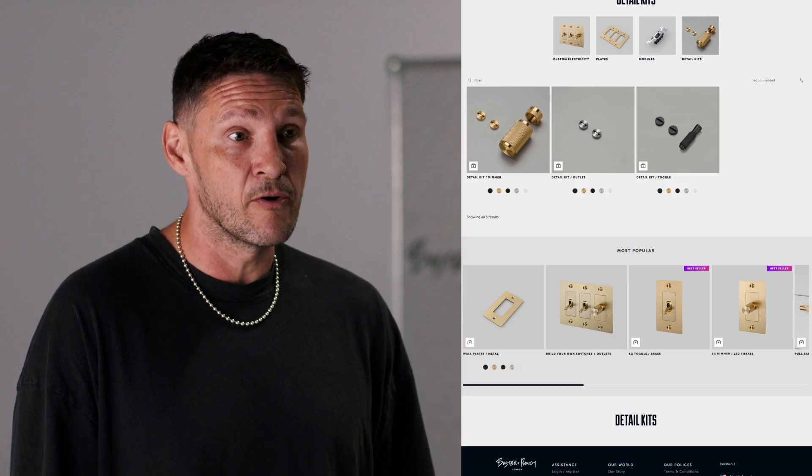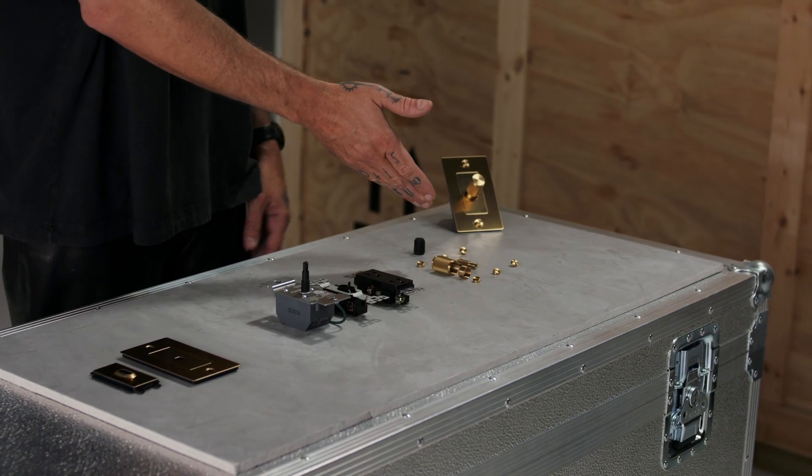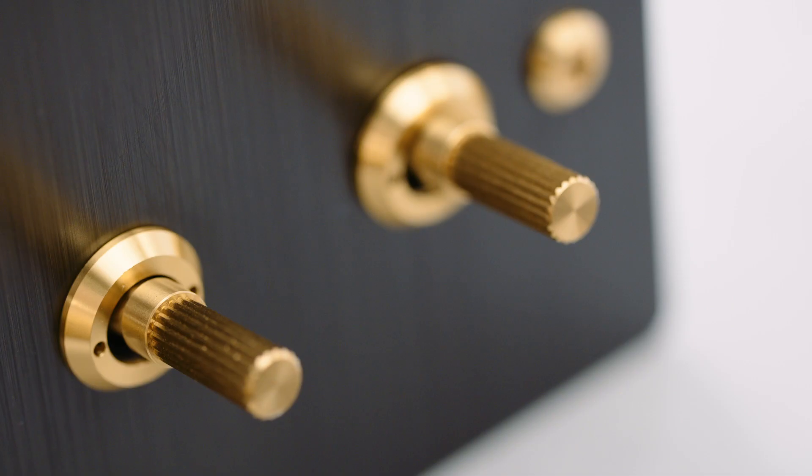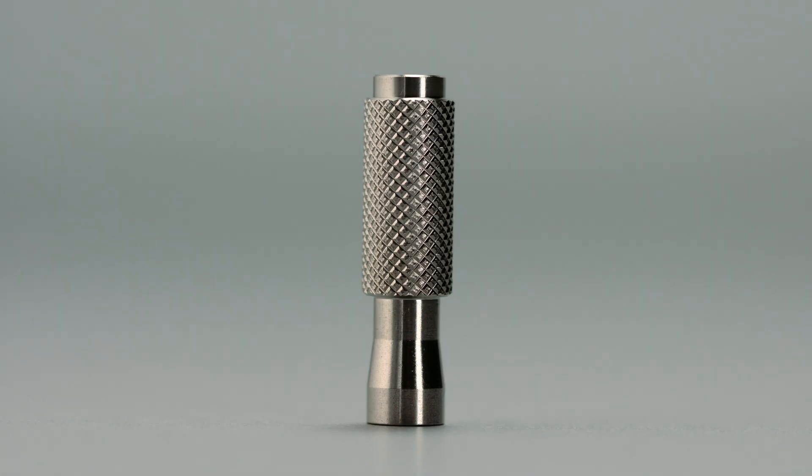You can buy the detail kit separately to fit our entire range of switches and sockets. When you combine your wall plate with your module and your detail kit, you get your beautiful complete switch or socket. We're adding new looks to our detail kits over time - more specifically linear and cast - but for now they come in our signature cross knurl.